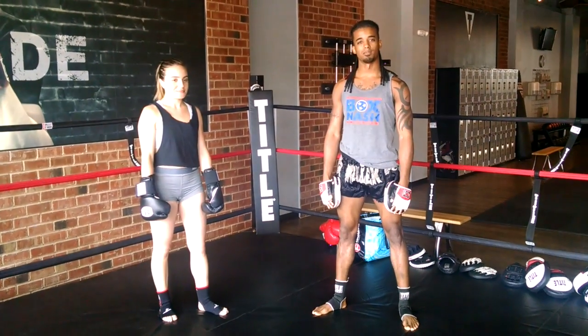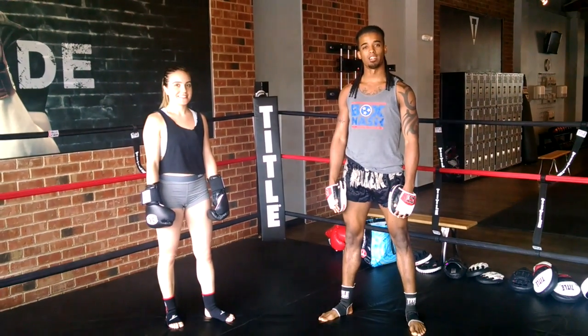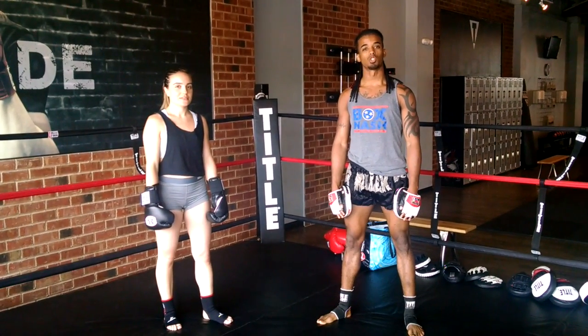Hey guys, I'm pro Muay Thai fighter DJ Miller and this is Cameron. This video is for Sean Fagan and the Knock My Nation. Today we're going to be going over trigger moves.